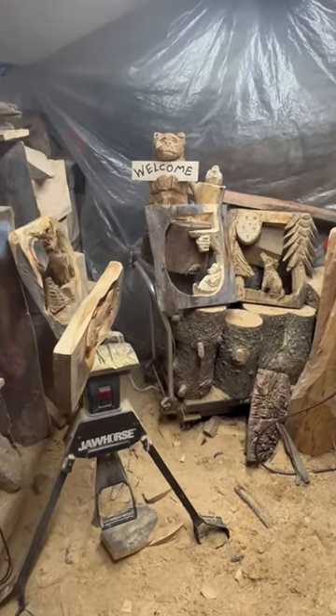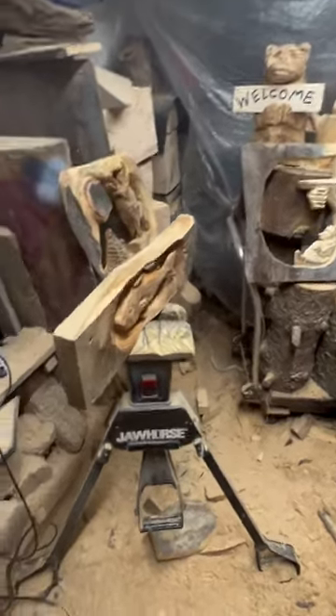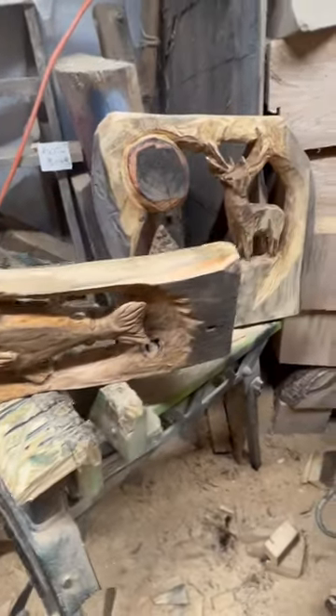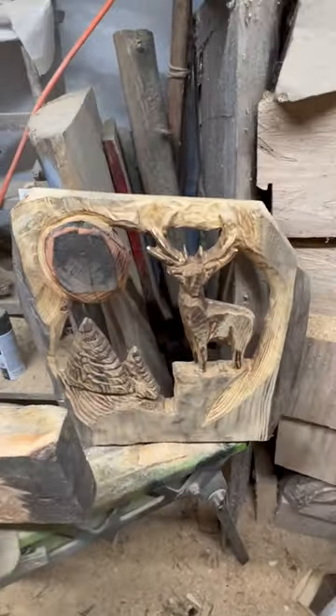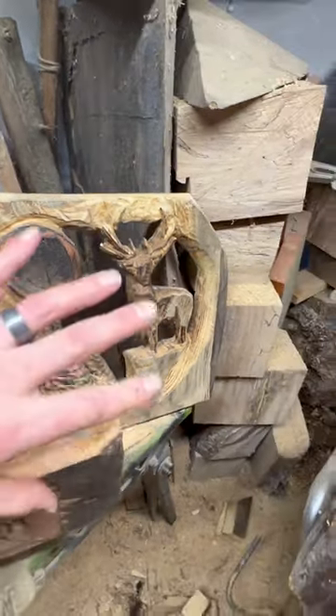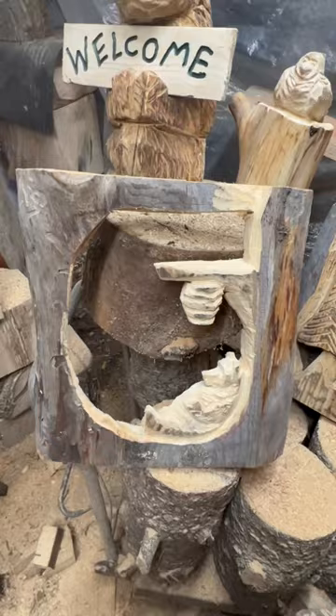Hey everybody, how's it going? Thought I'd show you some pieces I just got wrapped up today. Carved out a bunch of wall hangers, did a fish. Most of these are just going to get blacked out, kind of like silhouette carvings. That's why there's not a lot of detail like in the face and stuff. Black them out, hang on the wall, be a silhouette.